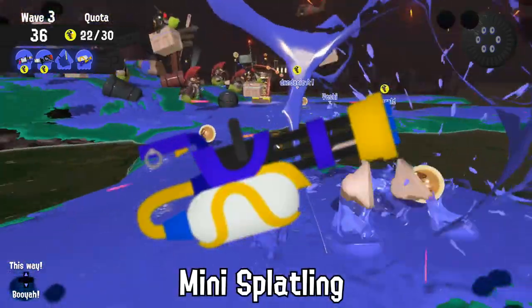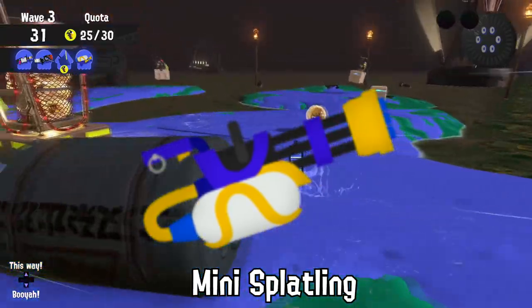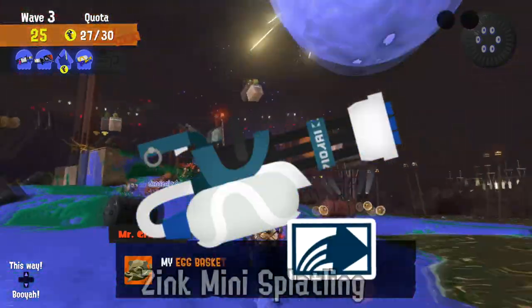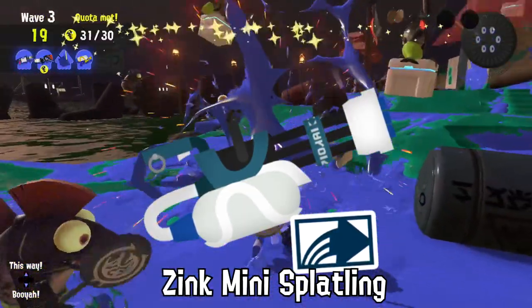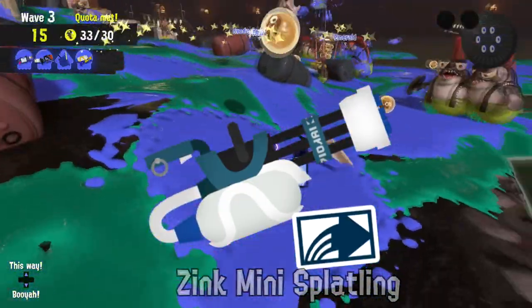The Mini Splatling cannot and should not be used as a trumpet. The details of the resulting explosion are no longer on file with Ammo Knights' staff. Despite not being similar at all in size or weight, at least one Inkling throws and breaks their Zink Mini Splatling every week instead of throwing their Toxic Mist.